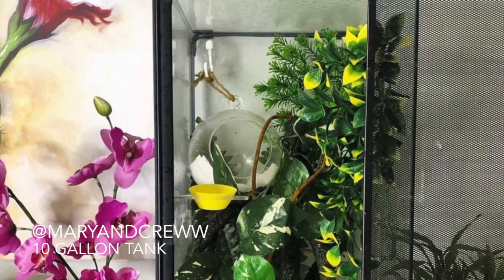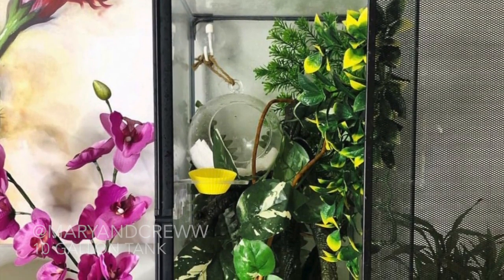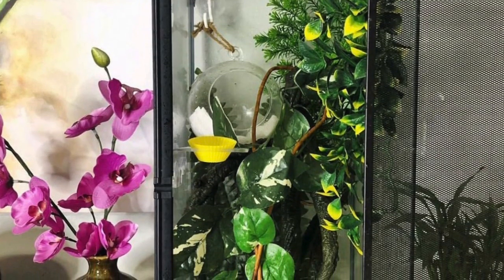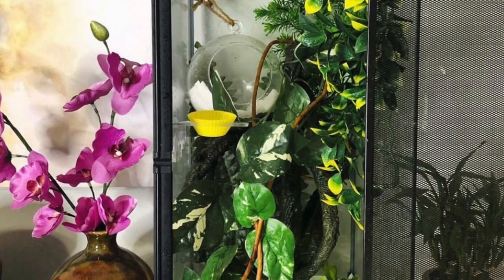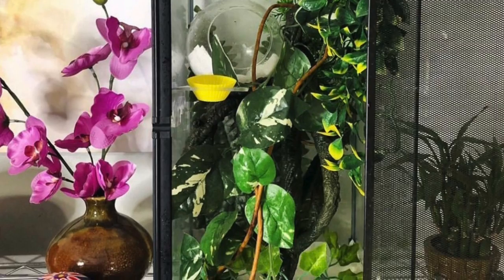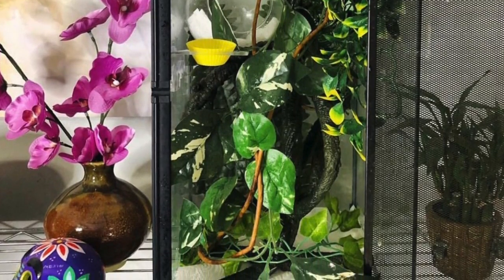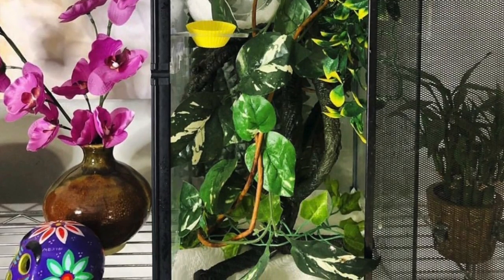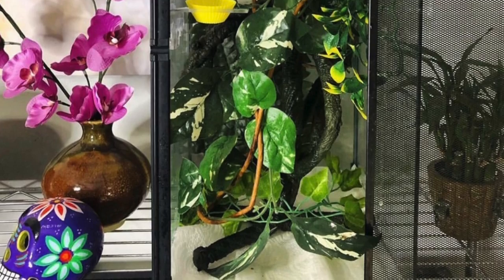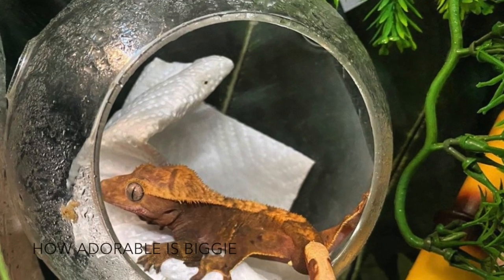This tank setup is also from Mary. It is a 10-gallon tank sitting vertically, and something I really like is this little glass sphere decoration she's hung up. It's really cool that she put some paper towel in it to keep it nice and humid. I also really like the plant decorations with different textures, and I see a vine twirled at the back which is really fun for climbing. She's also used paper towel to keep the enclosure humid since it has a screen door.